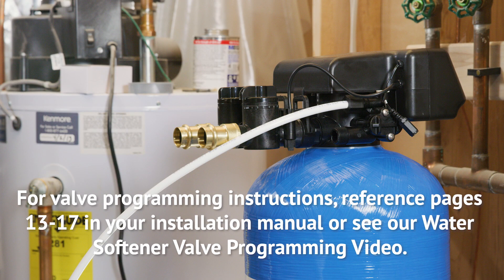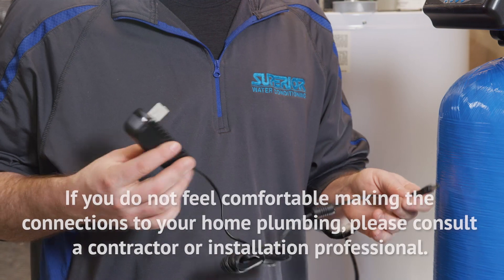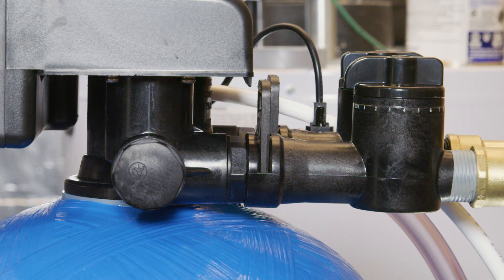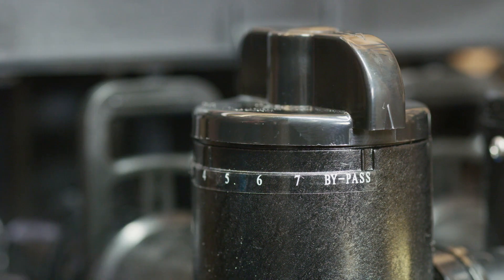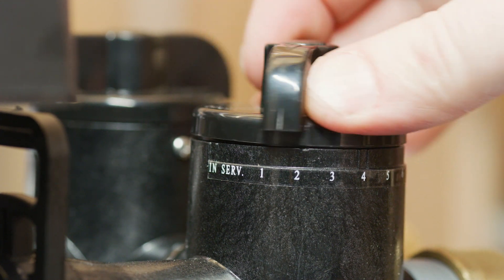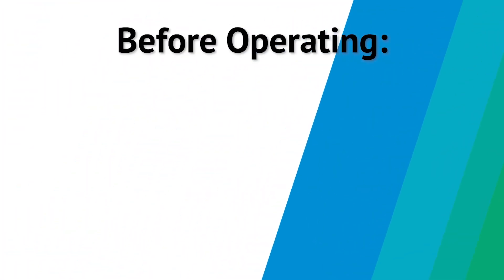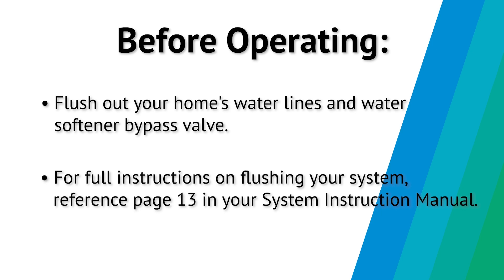Once the pipe fittings have been attached to the inlet and outlet of your bypass valve, your system is ready to be piped into your home and powered on. Simply connect the power adapter to the power cable attached to your control valve, then insert the end of the power cable into any typical wall outlet. The control valve will take a few minutes to power on fully. There are two settings on your valve: in-service and bypass. To initiate your valve's manual bypass, turn both knobs to bypass — this will allow your home water supply to bypass your softening system. To resume typical operation, turn both knobs from bypass to in-service. Remember that both inlet and outlet knobs of the valve need to be rotated to engage the bypass. Before operating your water softener for the first time, it is recommended that you flush out your home's water lines and the water softener bypass valve. For full instructions on flushing your system, reference page 13 in your system instruction manual.